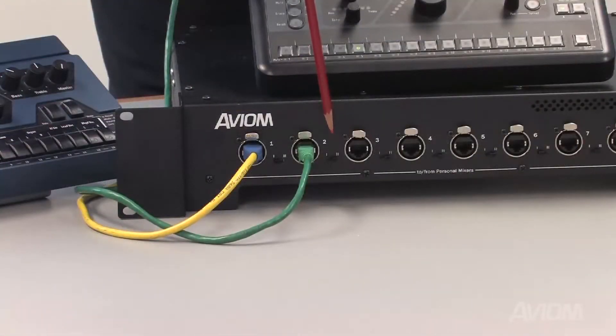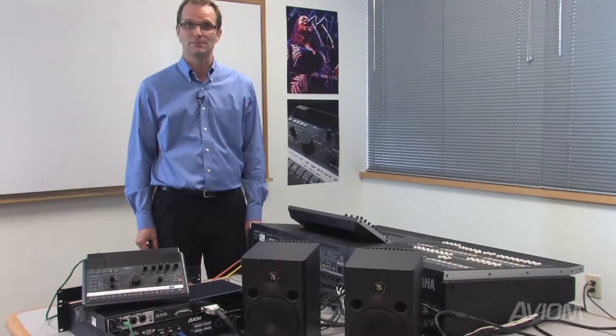Remember, to use Network MixBack, the front panel slide switch for each mixer port using Network MixBack must be set to the bi-directional setting.